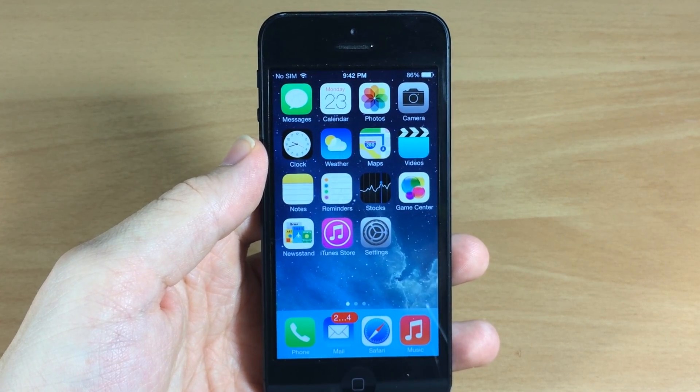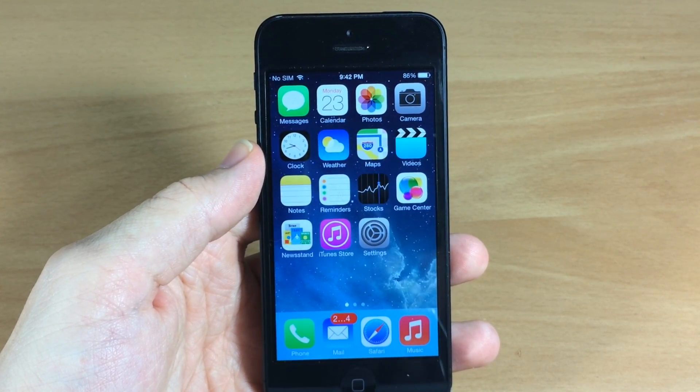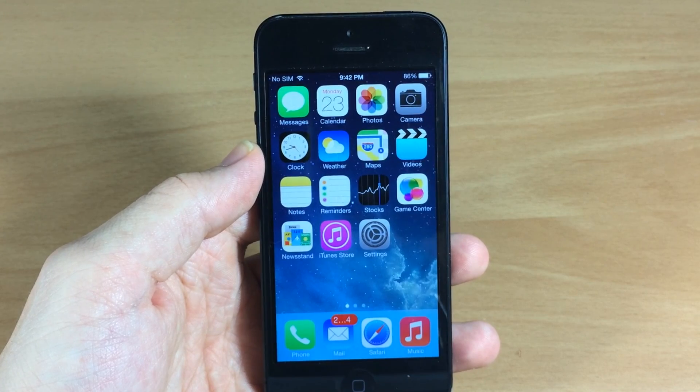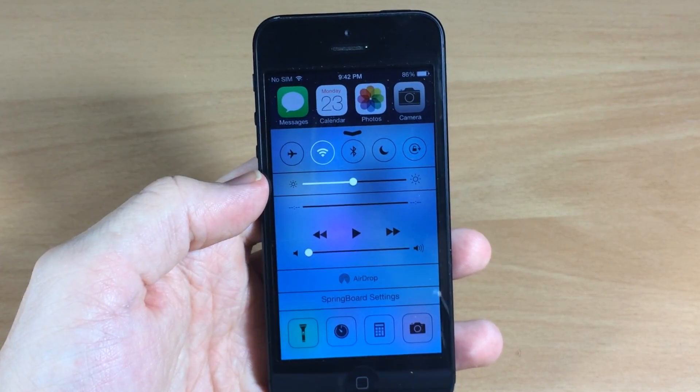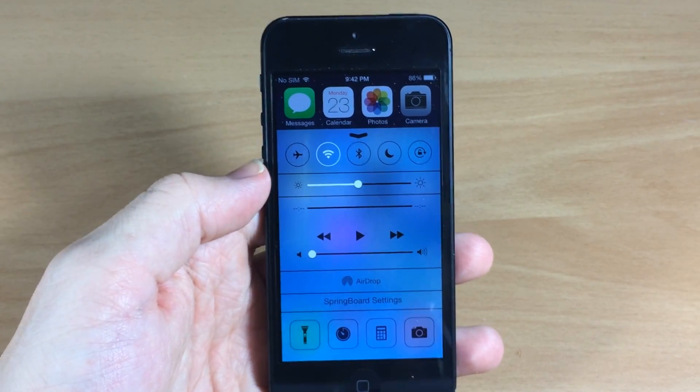What's up guys, this is Cody here with iPhoneHacks.com and today I'm going to be showing you a tweak that allows you to reveal the hidden springboard settings on your iDevice. You can see here if I swipe up on the control center, right below AirDrop is the springboard setting.